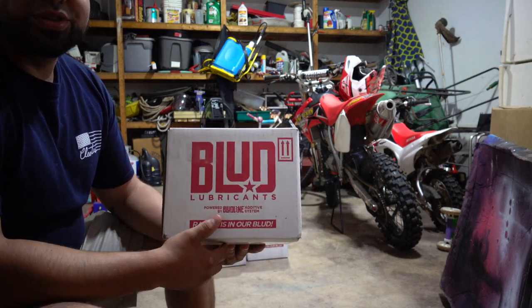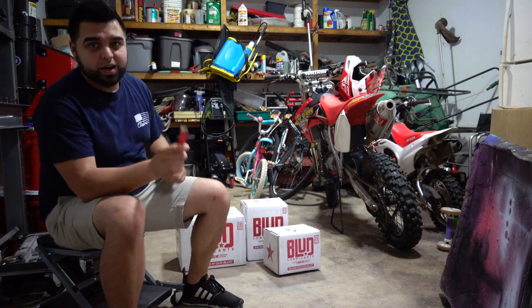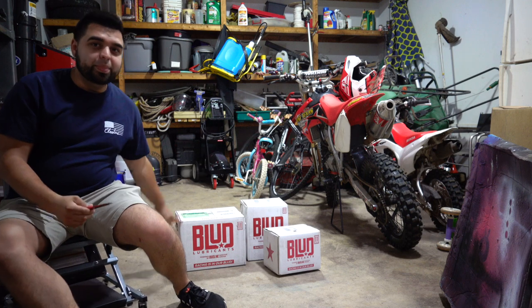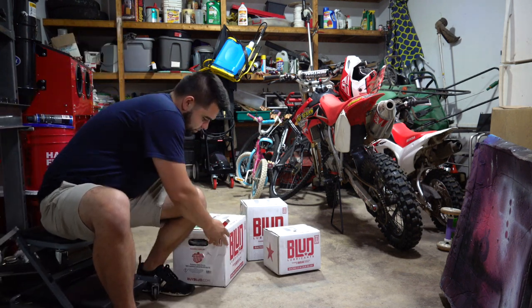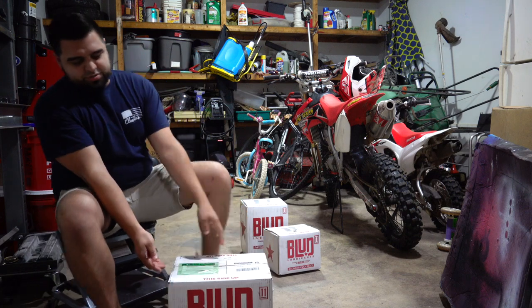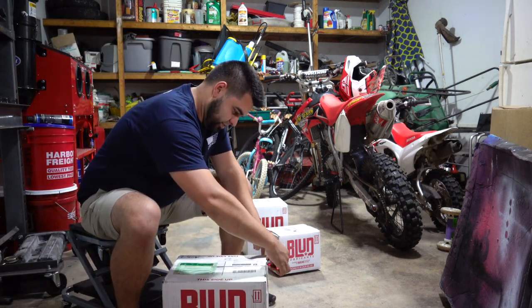I got my trusty box cutter here. We're going to go from biggest box to smallest box, so let's go ahead and start with this one — it's actually really heavy, so let's open it up.